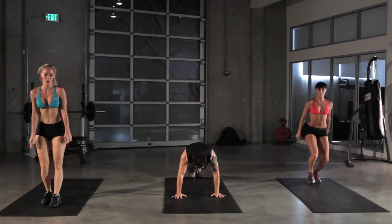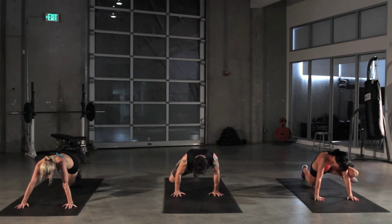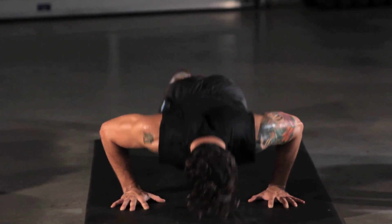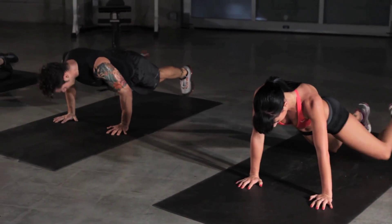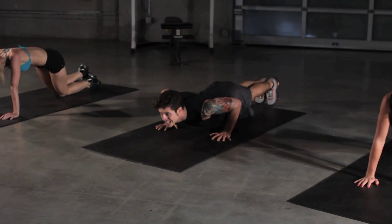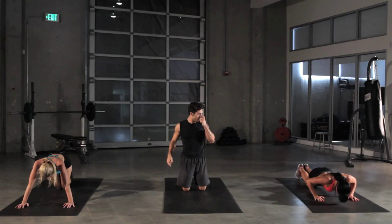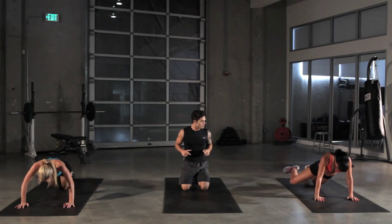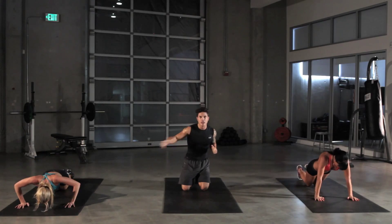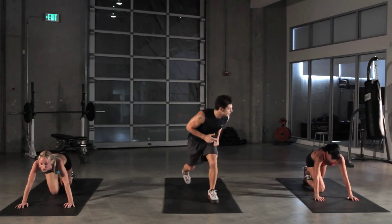Right back into the Spiderman push-up. Keep going — we got about 10 seconds left. Keep pressing, legs out to the side. Reach as far as you can over. Four more seconds. On to the lateral lunge with lateral extension.